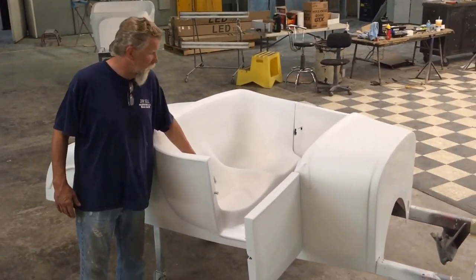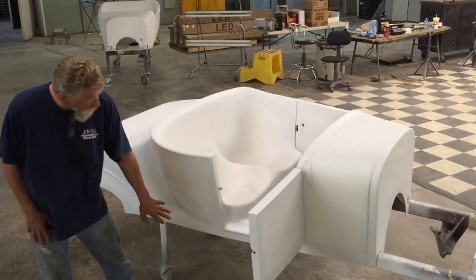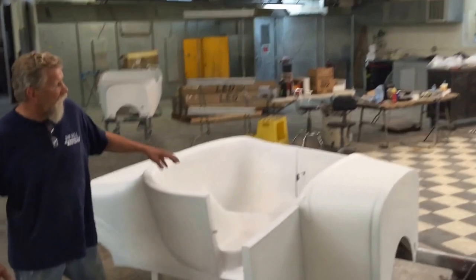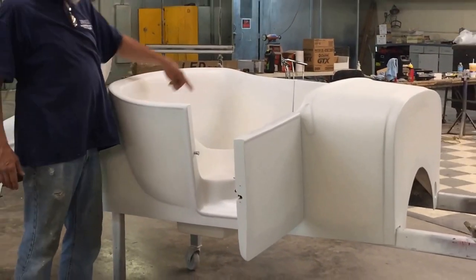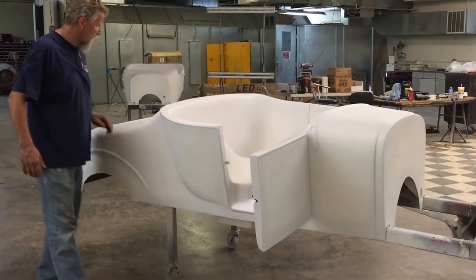We put an insert in our car — you can't see it here because we don't have the hole cut out — but the battery is underneath our three-inch channel floor. You have a fiberglass insert that drops into here with your seat. The hole is open for your battery to access your battery, and the master cylinder is on the other side. It comes with a dash already in it.